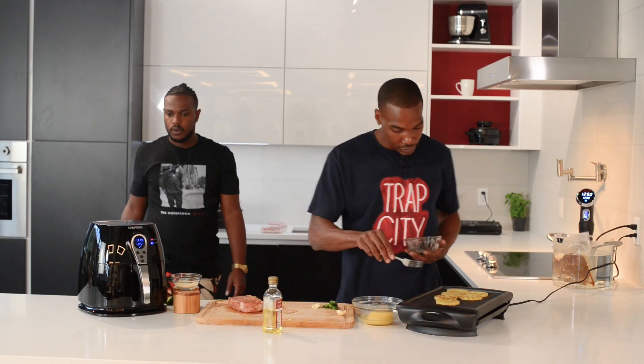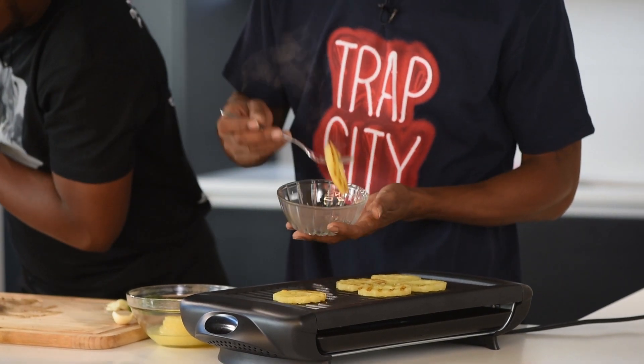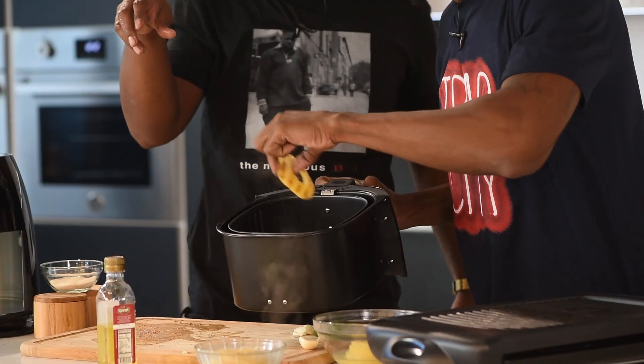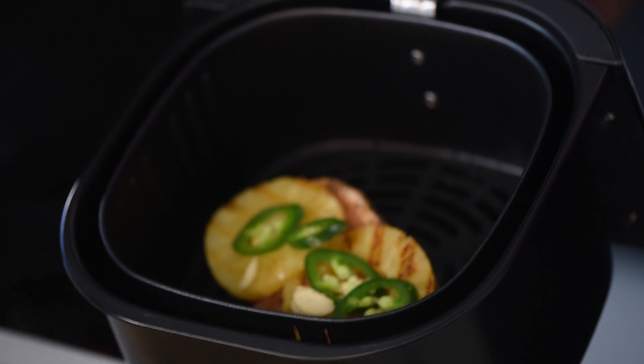Now that these pineapples are ready, we're going to pull them off. They got the nice grill marks on them. Pull them off right before they dry out — we don't want them too dry. It's hot. Just throw it on top like that. Garlic — just slide that in like so.